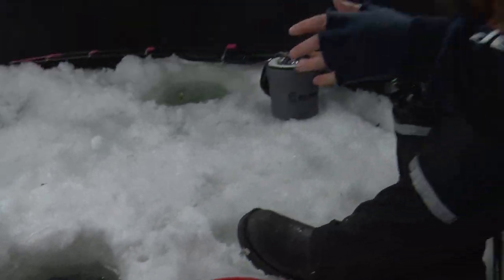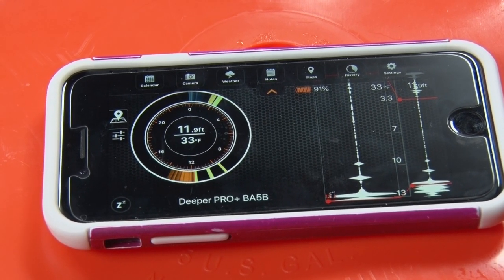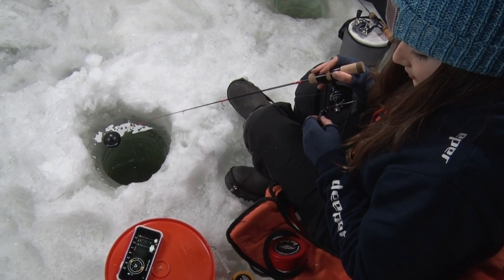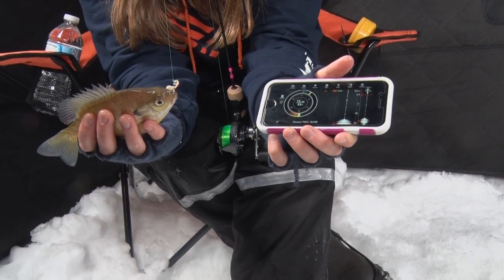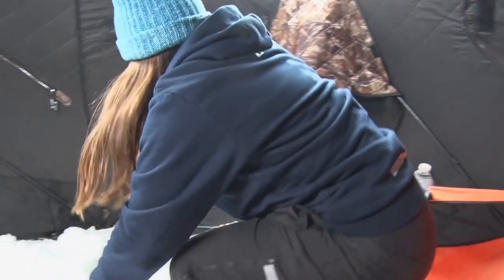With the Pro Plus model, there are a few different things that I really enjoy. With the flasher perspective, you're able to really see all the structure. It gives you the live feed of the water temperature, how deep you are, where the weed line is if there is one, and where are the fish — are they suspended? If we're going for panfish or crappies, you can spot them right on there.